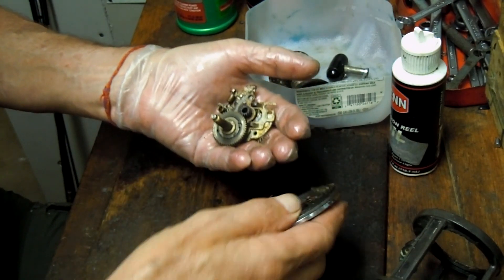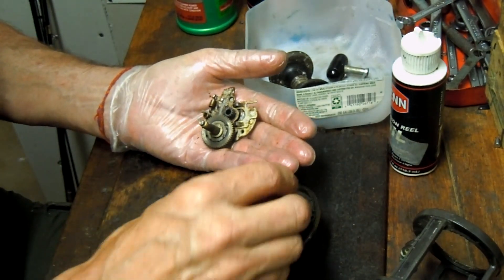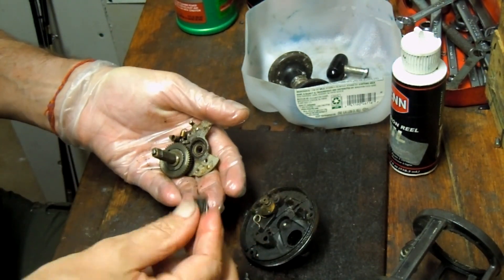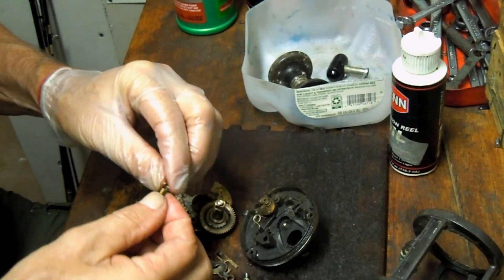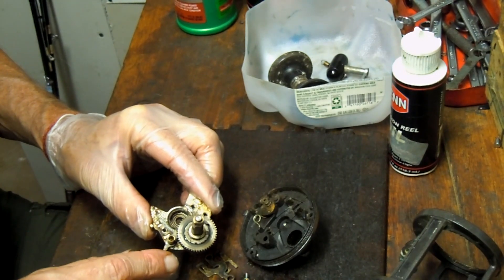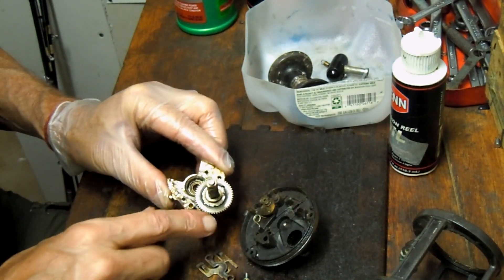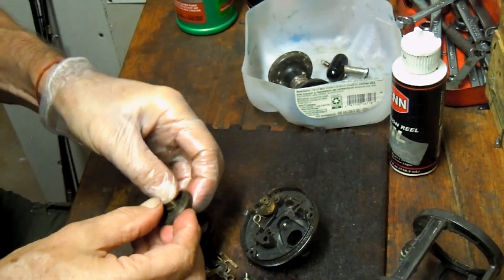I've got my hand cupped as I push the bridge through to catch any loose pieces that may have become disconnected and could spring out. Here's your bridge assembly. We've got one screw in the bridge — those are your yoke screws. We have our jack, the yoke, and the pinion gear. We have our anti-reverse spring and the setup for the anti-reverse dog. As it turns out, there's a collar here — a secondary spring — that's where the short screw went in. And then we have your main gear setup here.